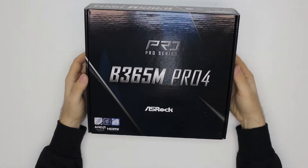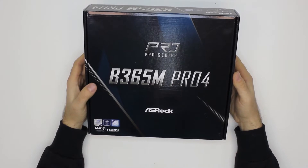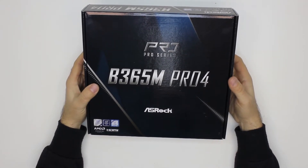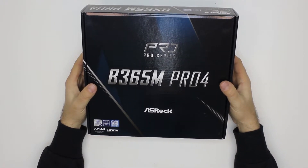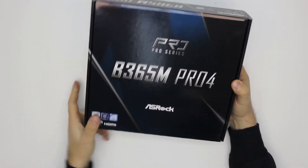Hey guys, we have a motherboard for unboxing today. It's the ASRock B365N Pro 4 — a Micro ATX motherboard for the 8th and 9th generation of Intel processors.